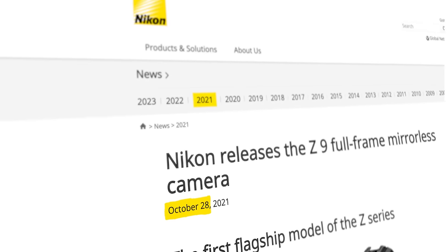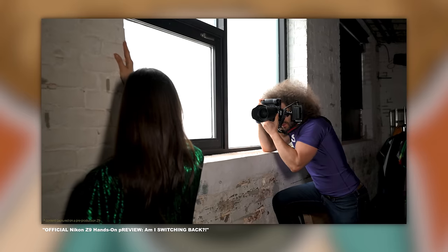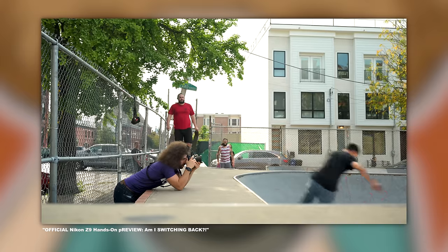Jared Polin, froknowsphoto.com, and it's been a year since Nikon released their flagship Z9 into the world. The Z9 for Nikon kind of felt like this could be the start of a new future, a new direction, or it could all come crashing down.